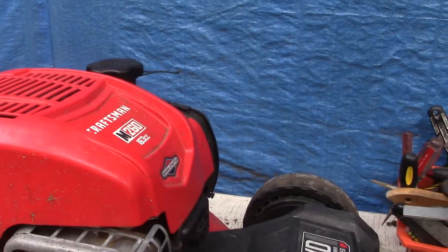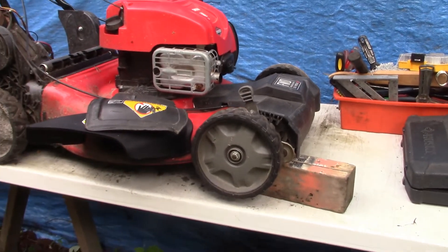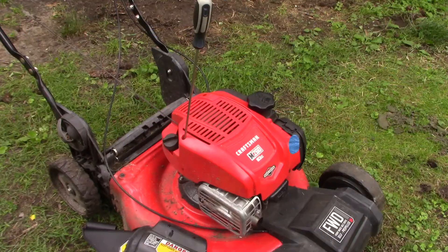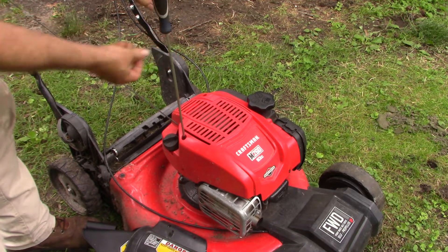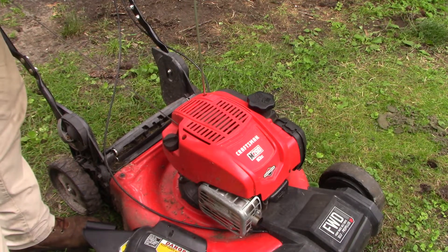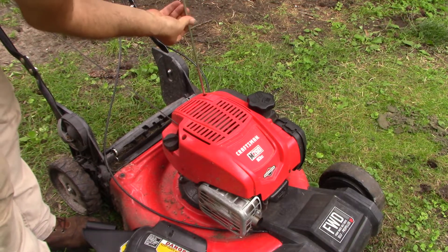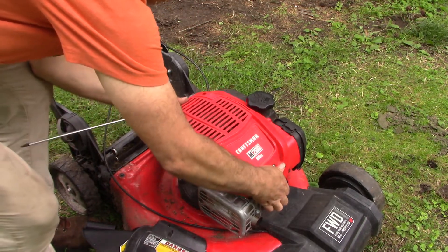It's going to start by removing this top plastic cover. There's a couple of bolts in here and here — I think they're Torx bits, so I've got to find the right tools. I should have mentioned: this is a Briggs and Stratton engine. I like to call this the Briggs and Stratton plastic engine because it's got a plastic carburetor. I'm using a Torx T25 to remove these two screws.